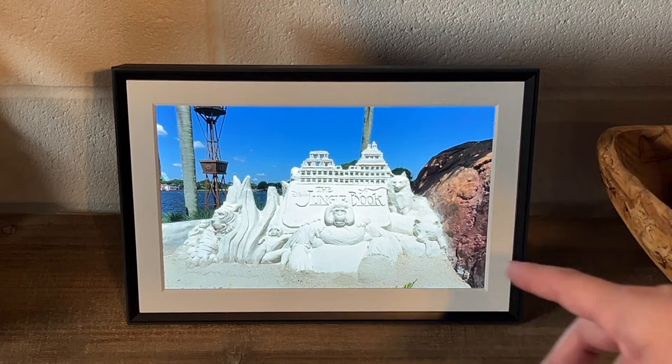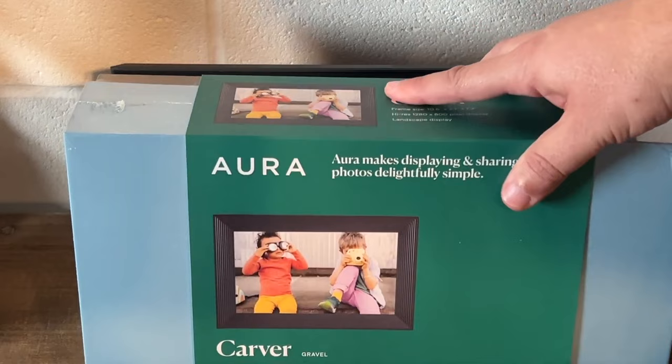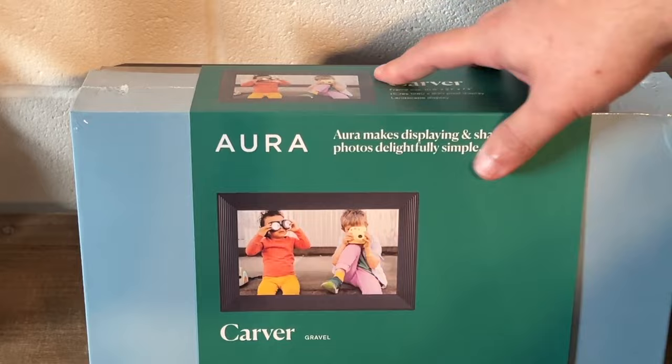As far as the frame goes itself, there is a cheaper option out there — this is the Aura Carver. It doesn't have that mat around it, so that's just another option if you want to go a little bit cheaper. I'll link both of these in the description down below.